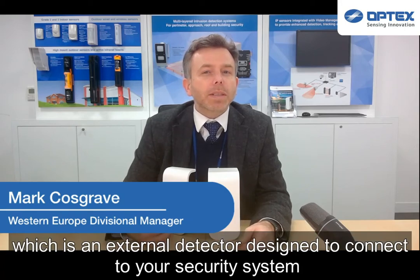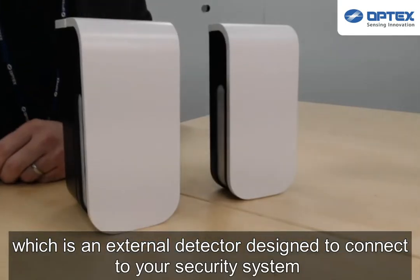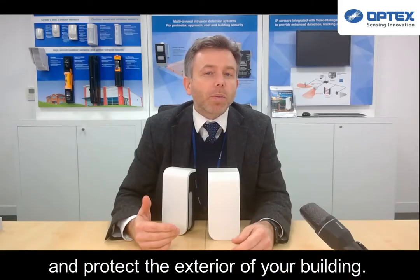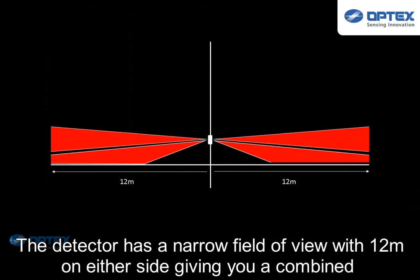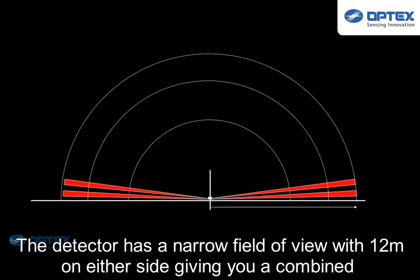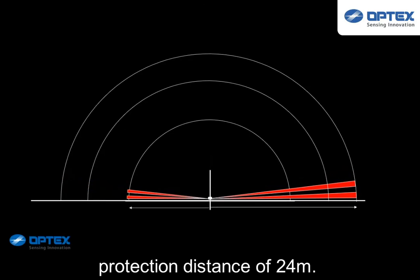This is the BX Shield series, which is an external detector designed to connect to your security system and protect the exterior of your building. The detector has a narrow field of view with 12 meters on either side, giving you a combined protection distance of 24 meters.